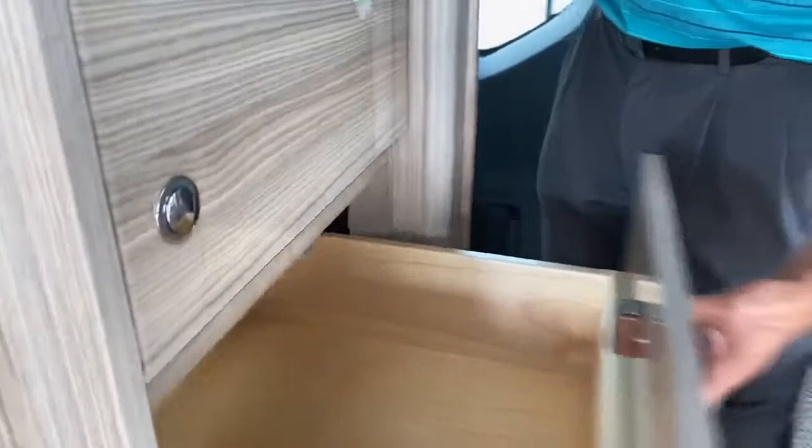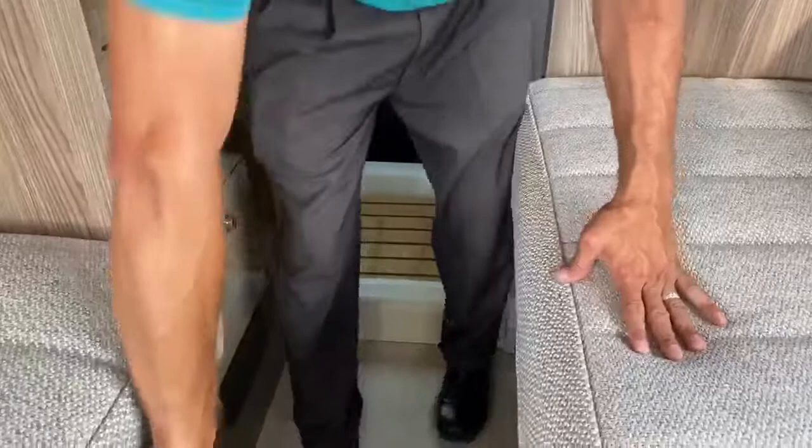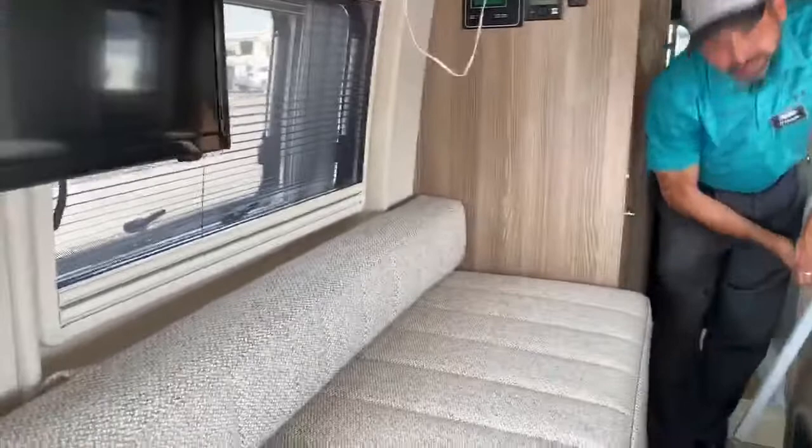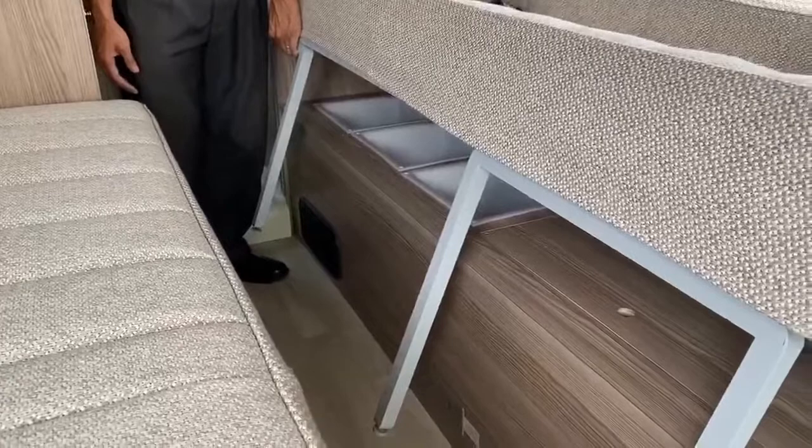We've got two really good sized drawers right here. There's also storage under here — right now we have the blackout shades under there for the front windows, but you can put linens and blankets under there. Under here there are also three little cubbies. It's not a ton, but every little bit of storage helps. We've got two seat belts back here so you can have two more passengers with you.